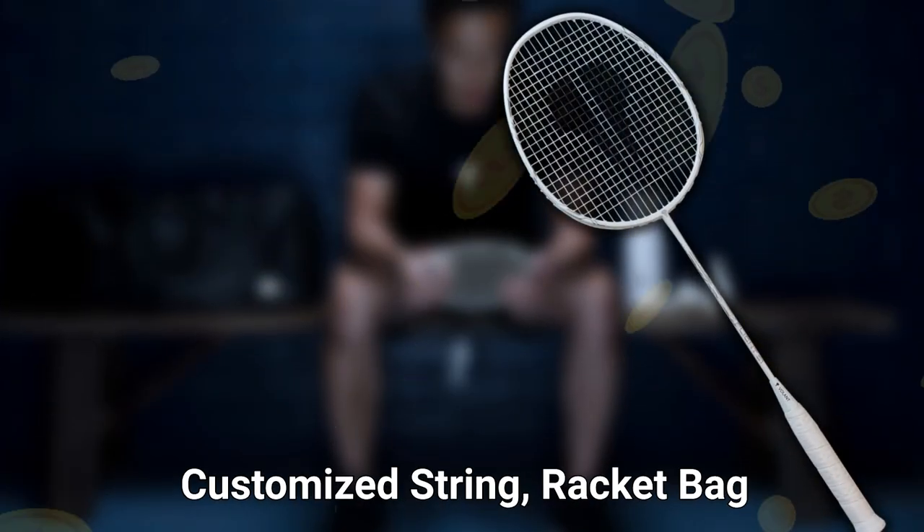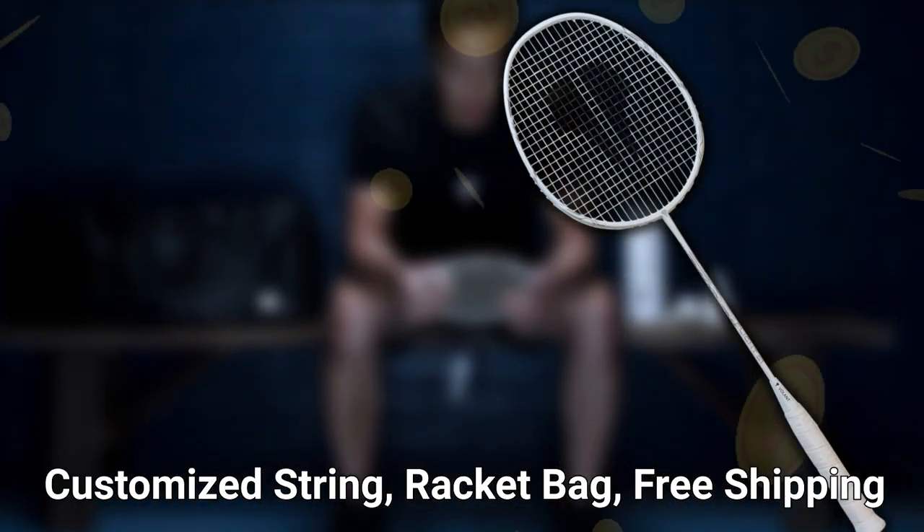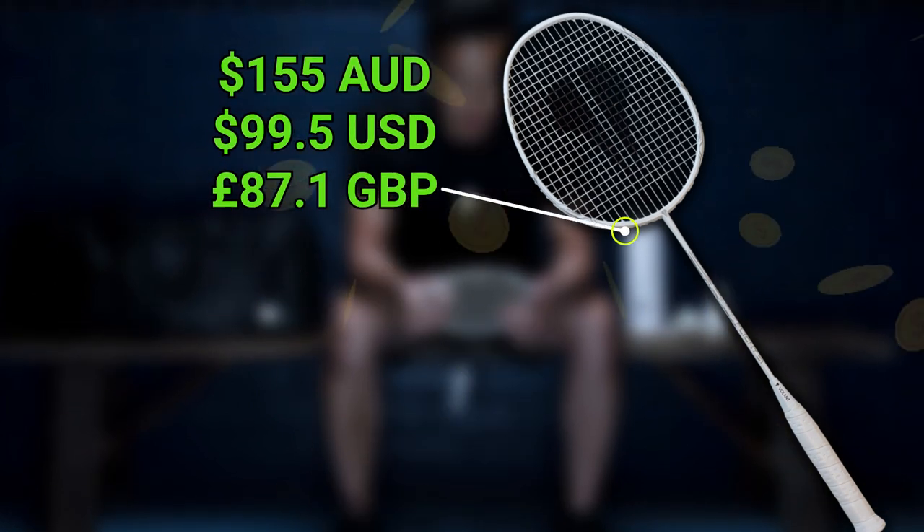So how much are we talking? For customised stringing, a racket bag and free shipping anywhere in the world, this will cost you $155 AUD.